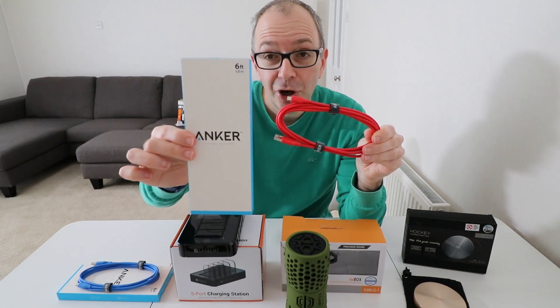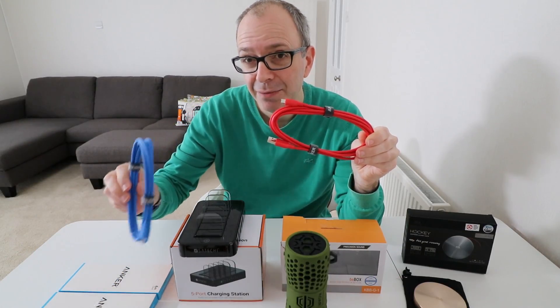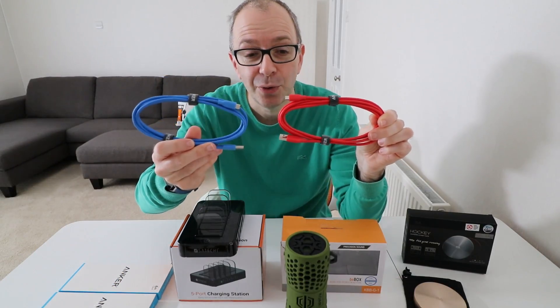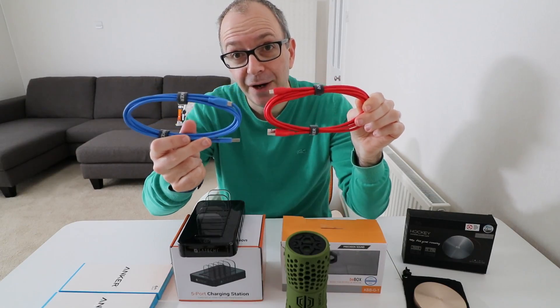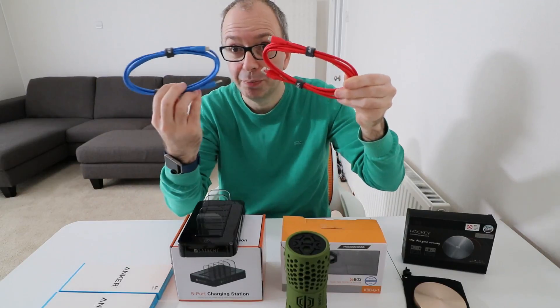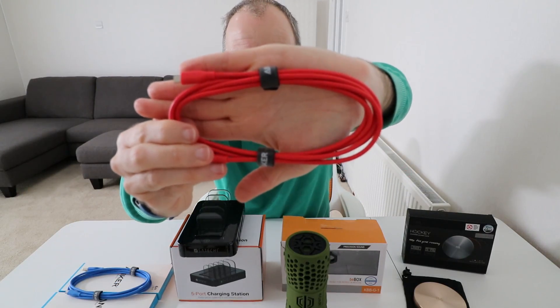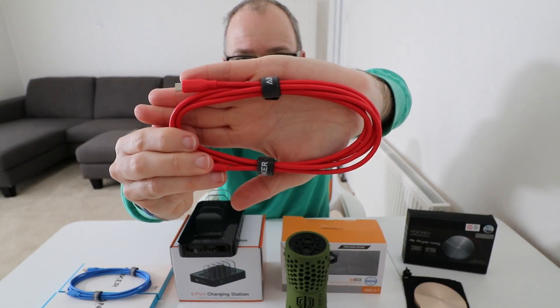It's a USB charging cable from Anker. The reason I want to show you this is that cables are not all equal, and this one is very well made indeed. It's available in different lengths and different colours — I've got a blue and a red one here. I just want to show you the quality and gauge of this cable; it's very good indeed.